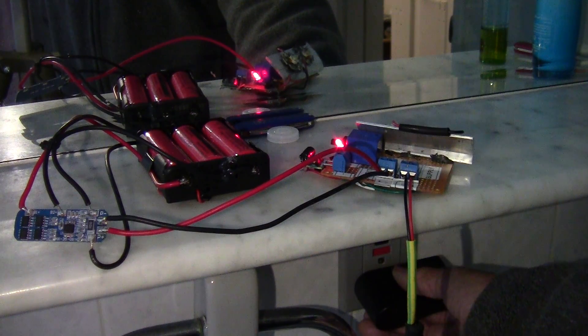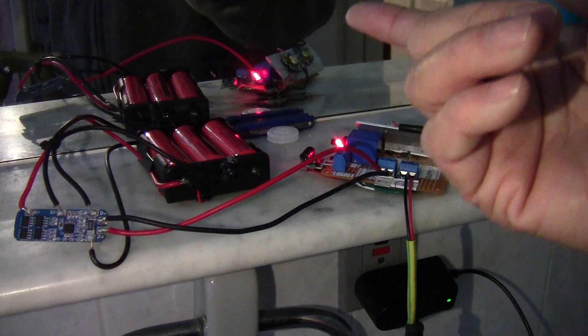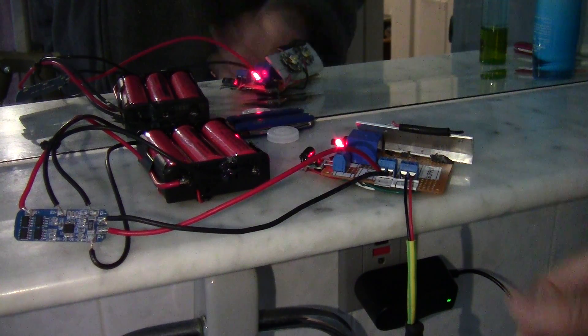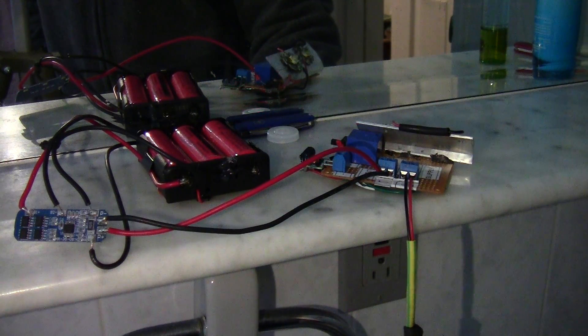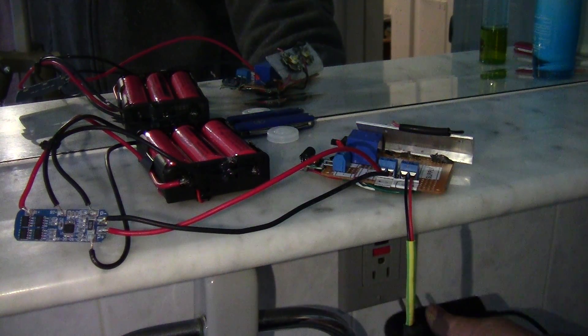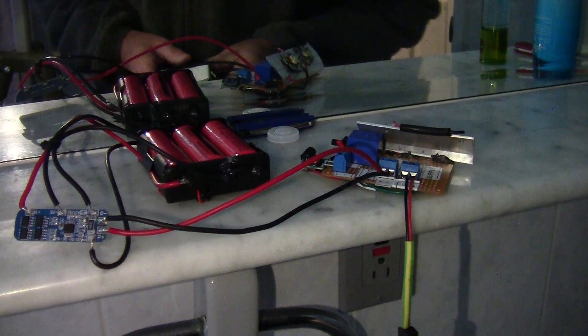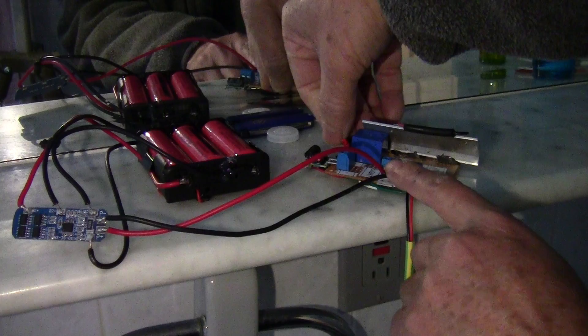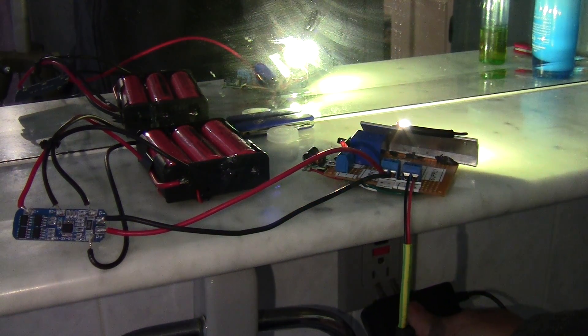I'm going to pull the plug out and hopefully, if everything is connected correctly, the LEDs would come on. Nothing happened — because I have a switch here. I forgot to turn the switch on.